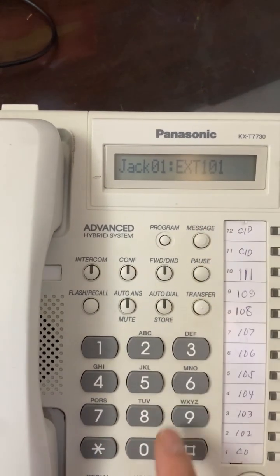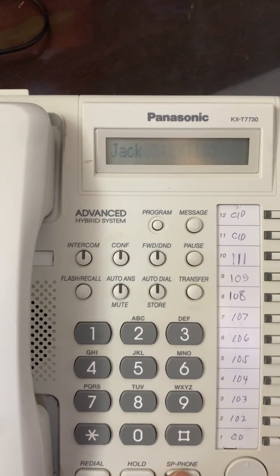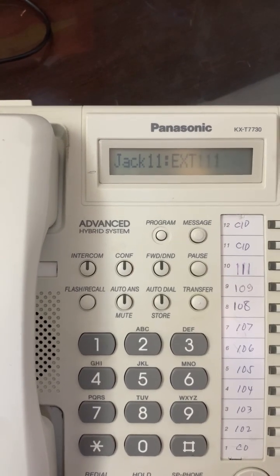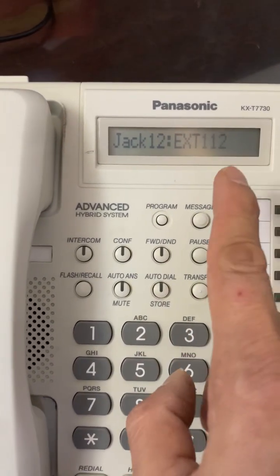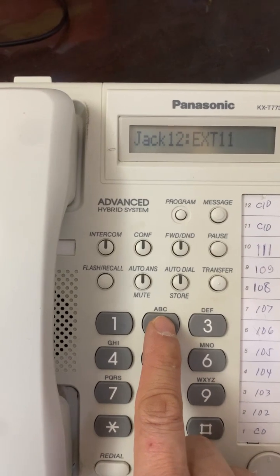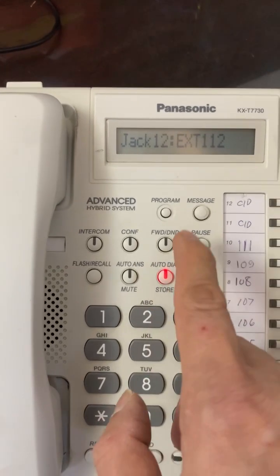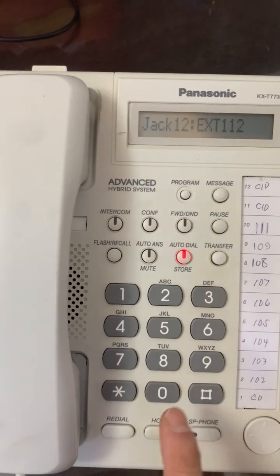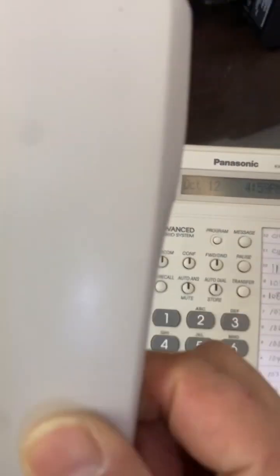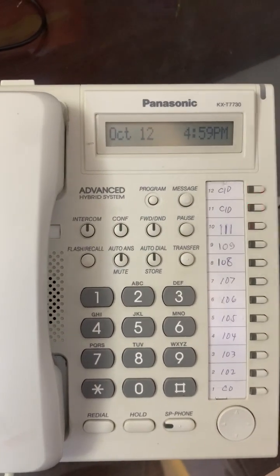Now let's demonstrate how to program and assign an extension number. Let's say we assign a number to jack 12 — enter 1-1-2, then press store. Then press hold and then program. It's done — jack 12 is now using extension number 112.